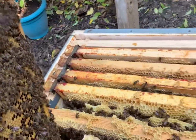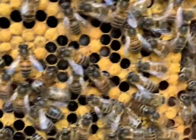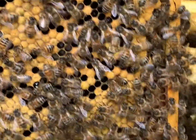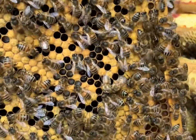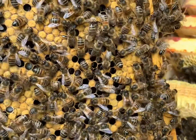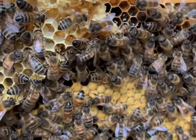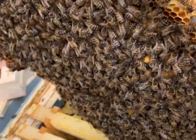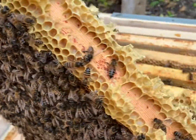On this frame we have some larvae - the white in there is larvae. The queen might be on there but I can't see it from here. There's what looks like an egg, and some honey on the side being made. Very, very busy frame, which is good to see.